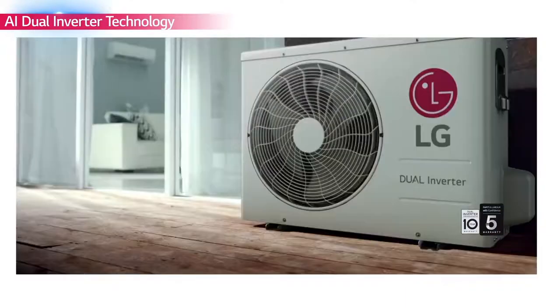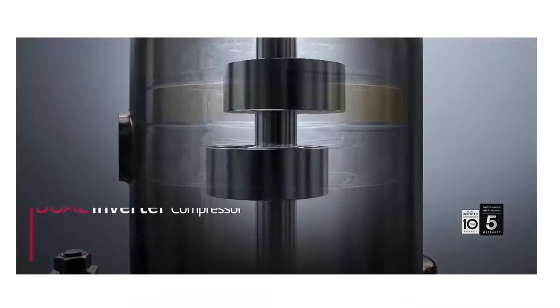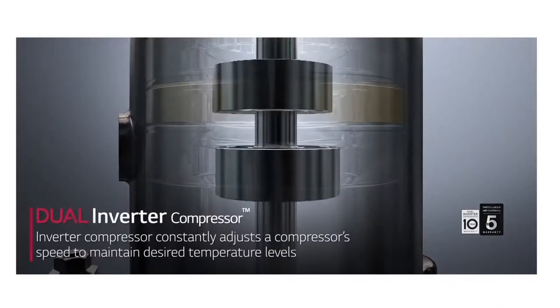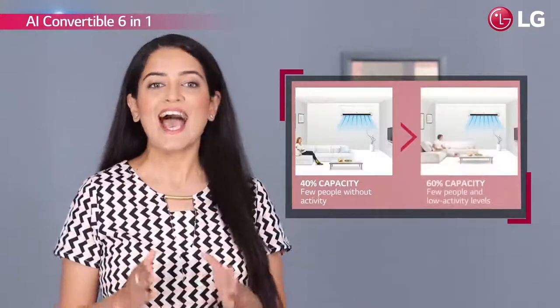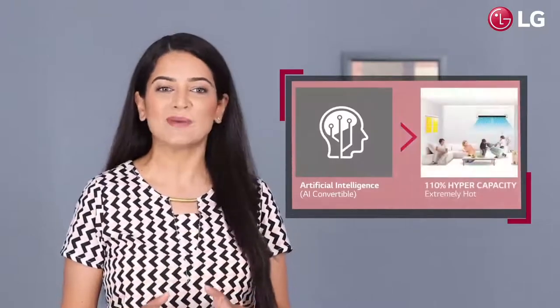LG's dual inverter air conditioners with variable tonnage technology are now smarter with the addition of artificial intelligence. The AI dual inverter predicts the appropriate cooling capacity and senses room conditions to cool accordingly. With AI convertible 6-in-1, you get the flexibility to increase or decrease cooling capacity as per your requirement with its AI convertible mode and inbuilt sensor.